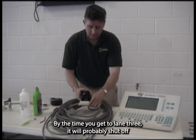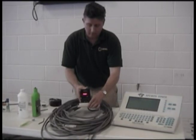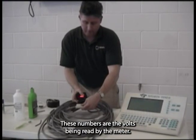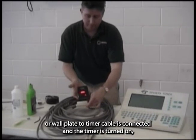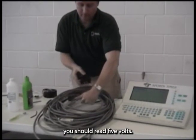By the time you get to lane 3, it will probably shut off and therefore not show a reading, which could give a false test. Note the numbers below the light bar — these numbers are the volts being read by the meter. When the cable harness or wall plate to timer cable is connected and the timer is turned on, you should read 5 volts.